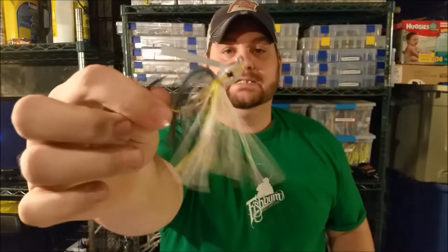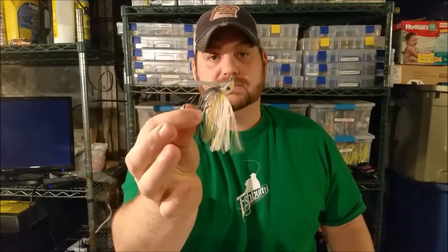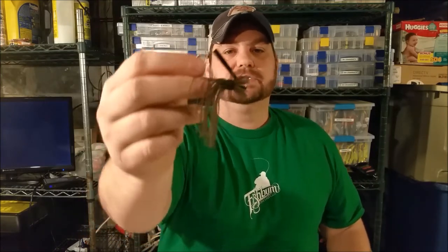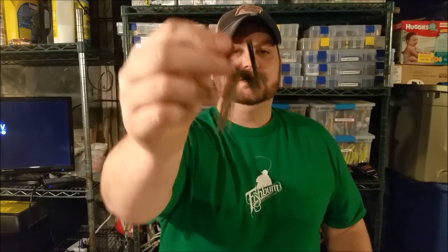Jig style number three is a swim jig. A swim jig has a very thin head and a line tie slightly up so it can come through the water, because you're swimming it most of the time around or through grass. Style number four is the finesse jig — normally a round head with the line tie higher, much like a football head jig, so that as you pull or drag it through the water it stands on end.